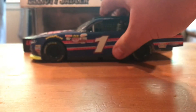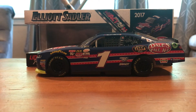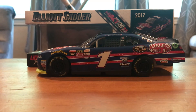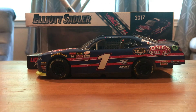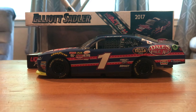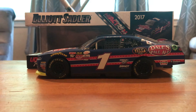So that'll do it for this one. Pretty simple paint scheme, like I was talking about. Not a race version, so no card or anything to go over. But still a pretty cool looking paint scheme. Don't forget to like and subscribe, check out the links down below. I hope you enjoyed the video. Thank you for watching and I will see you in the next one.